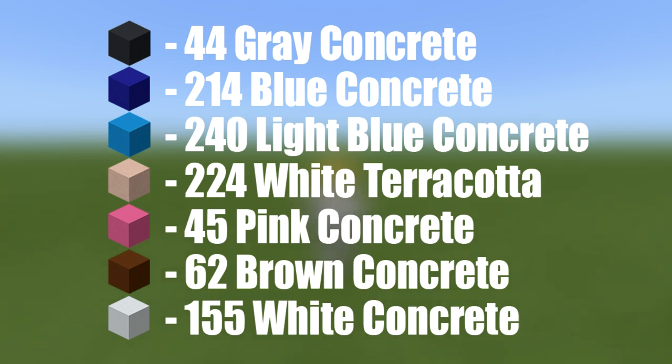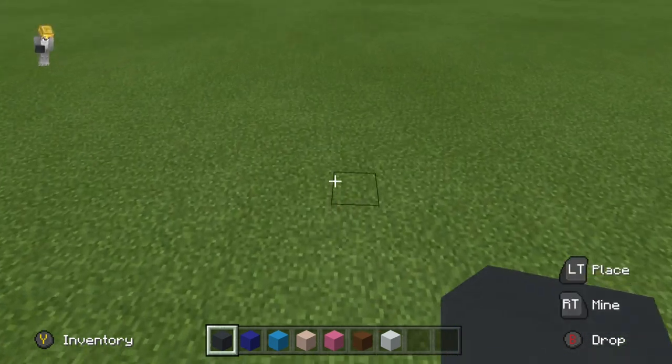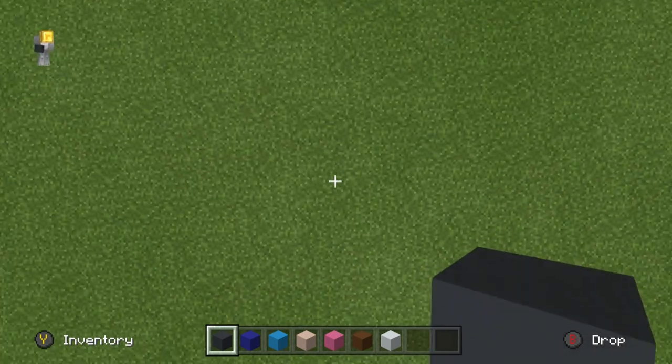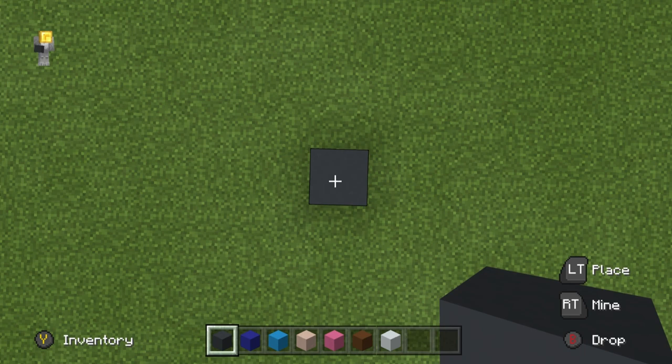Please do make sure that you have access to all those materials and enough of them as well. And now that we have all of our stuff, we can get started. The first thing that we are going to do when building our Steve Maze is make the outline of the maze. To do that, we're going to want to begin by placing a single grey concrete on the ground.